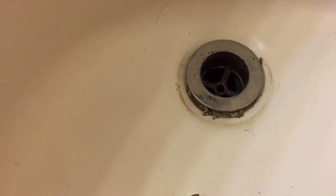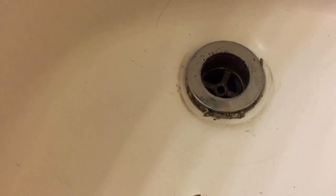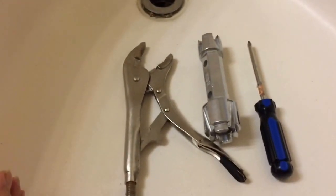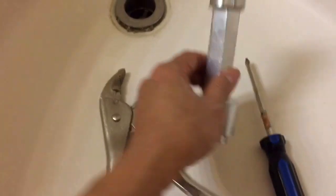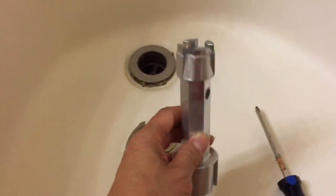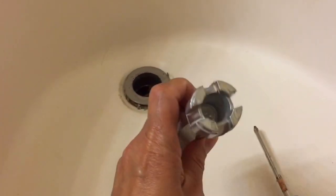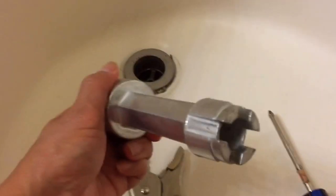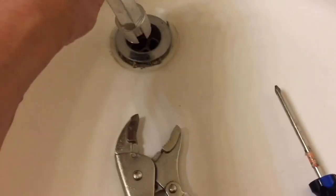I had turned it a little bit but had a hard time. Let me show you how I remove it. I used this extractor tool from Home Depot. There are two ends — the smaller diameter and then the big one. In my case, I used the smaller end.